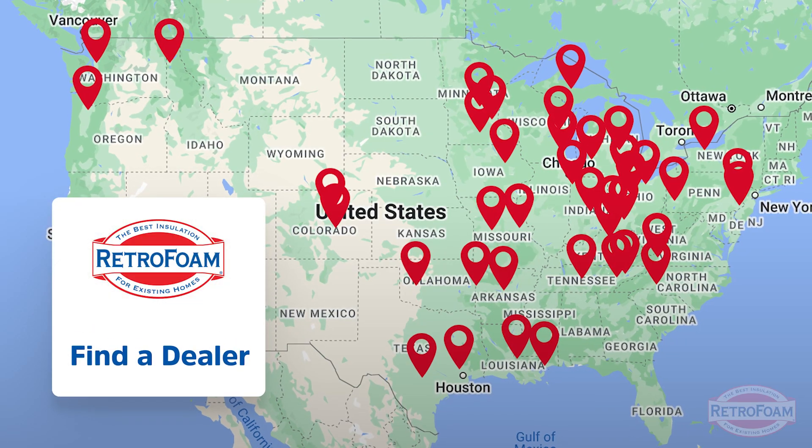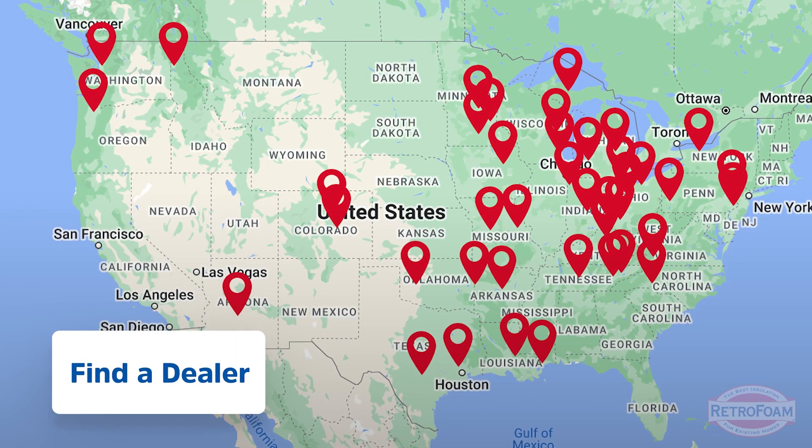If you think this could help you with your pole barn, go to our link below and visit our find-a-dealer page to see if your local RetroFoam dealer can help. This is the Professor Foam, reminding you that building is a science.